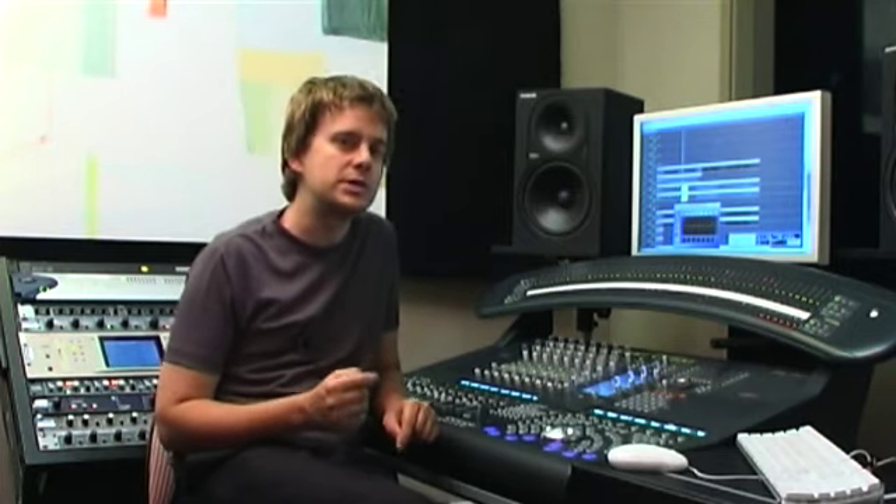The Smart Console has very sophisticated ways of both updating and displaying automation data, which means it's a wonderful way of very quickly churning through and generating highly automated mixes.